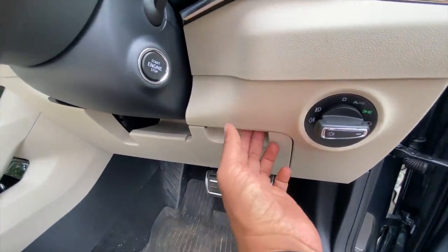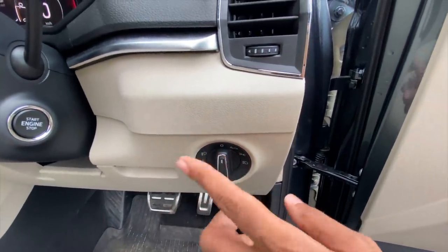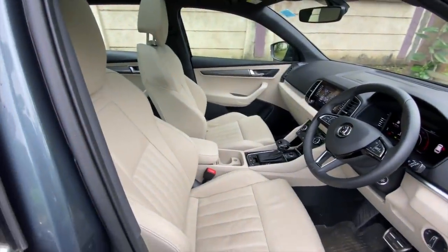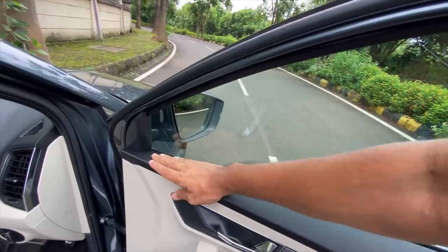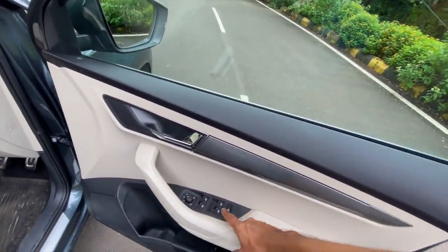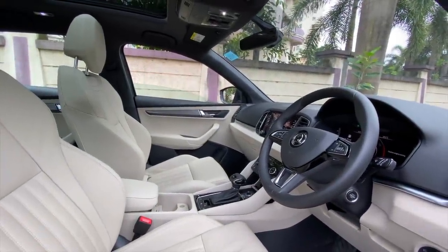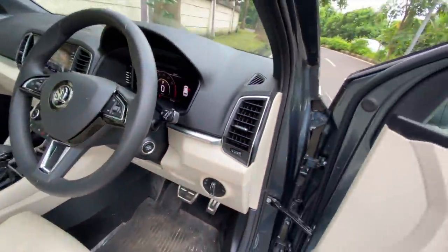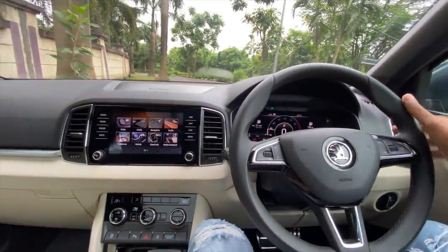All Skoda cars have this hidden cigarette compartment below the headlight adjustment. This is the automatic headlights control. I love the seats, I absolutely love how well they're done. Plastic quality is good — not many hard plastics. Power window controls and the outside rear view mirror controls are here — all power windows are one-touch up and down. The engine start-stop button is there. The door closes with a proper thud.